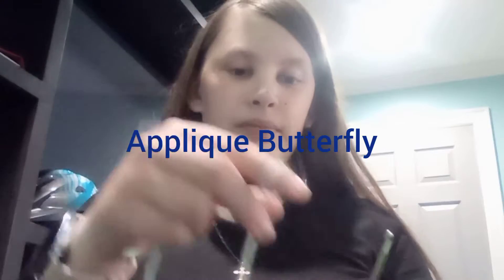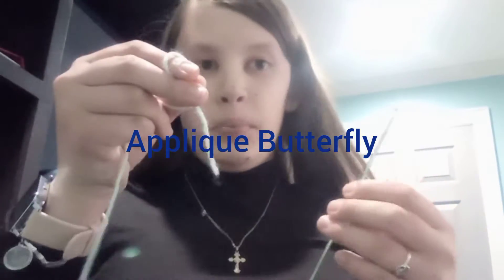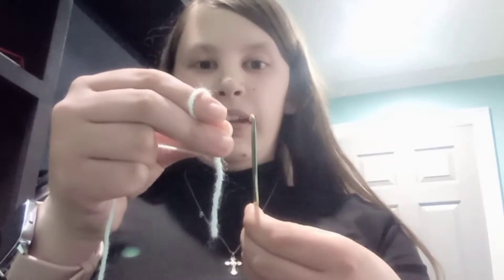Hello everyone, welcome back to Crochet Elez. Today we will be making a little applique butterfly. I have two-ply yarn and an E-hook for today's lesson.